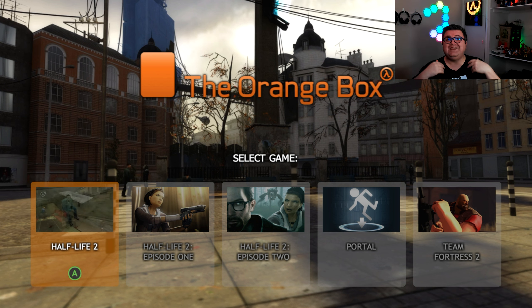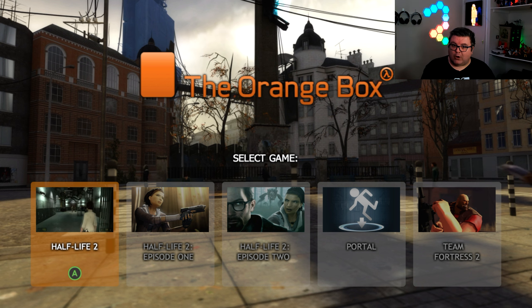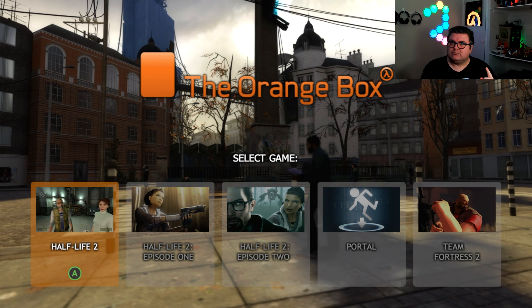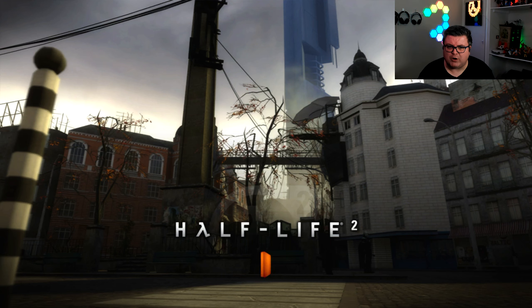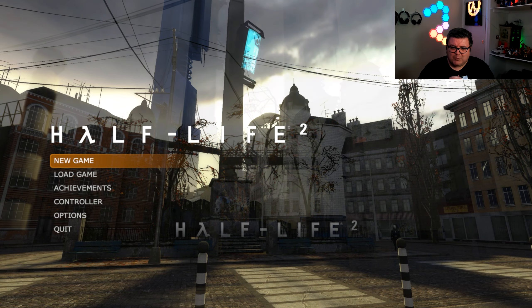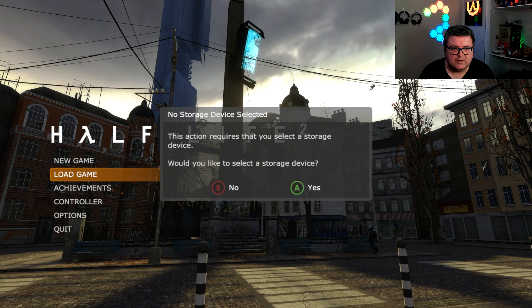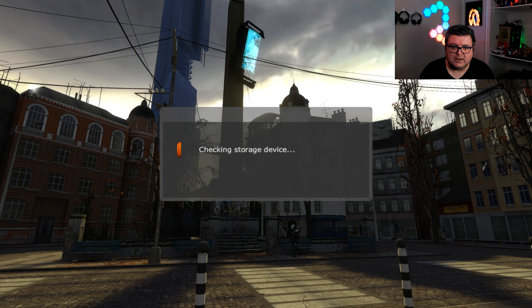This game actually came out in what, 2003? So it's almost 20 years old, and we're still waiting on Half-Life 3 — make it happen. I know Half-Life Alyx, the VR experience, is somewhat okay-ish, but let's be honest, we really need a proper new Half-Life game.